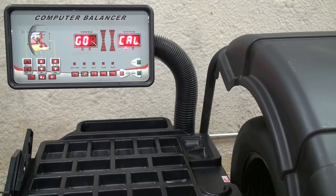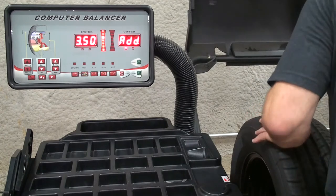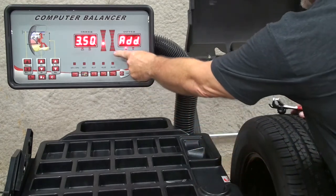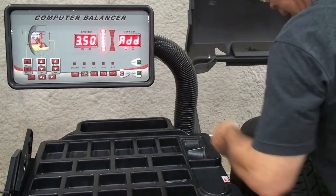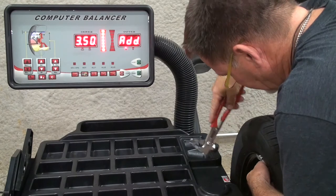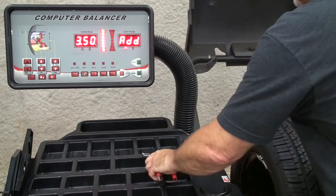Spin the machine again. Remove the three and a half ounce calibration weight from this side and apply it to the inner plane at top dead center. Once again, pay close attention to where you put the weight.